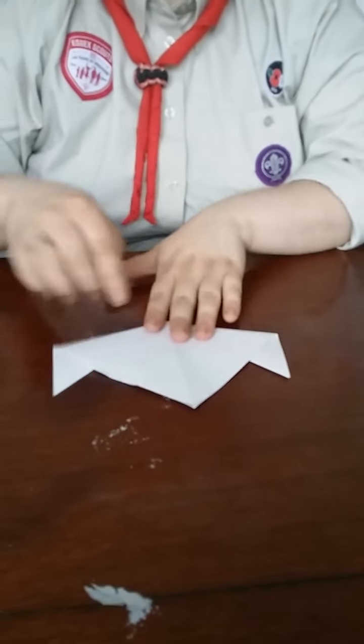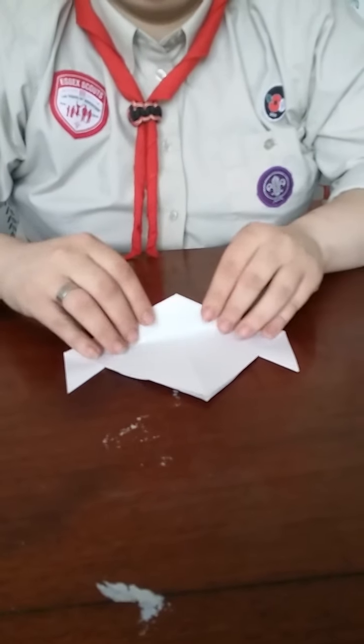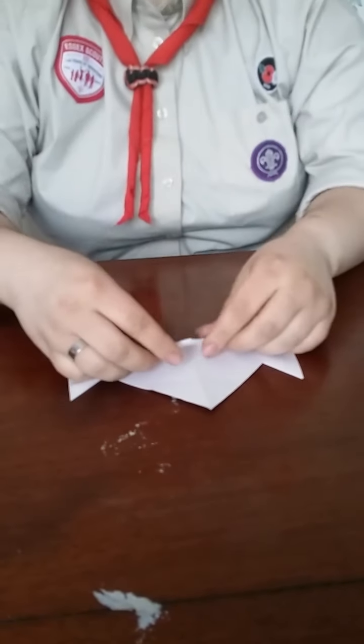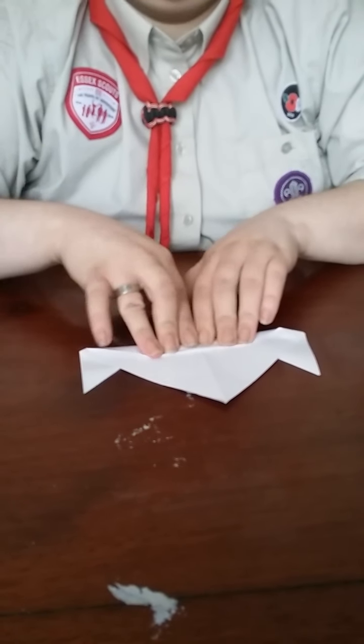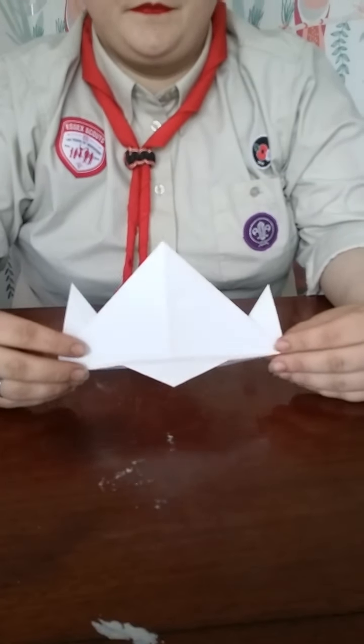We're now going to turn it over. Then with the closed side, we fold about a third of the way up, and then we fold back down again. And there we go. Lexus's challenge is to be able to do that with your non-dominant hand — if you're right-handed, do it with your left hand, and if you're left-handed, do it with your right hand. You have to be able to do it in under two minutes. My record is 57 seconds — I wonder if any of you can beat me. Happy making, guys!